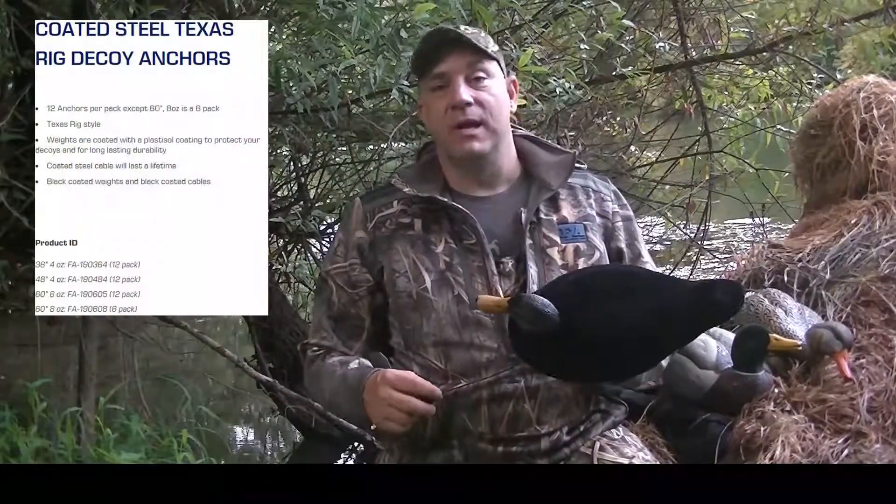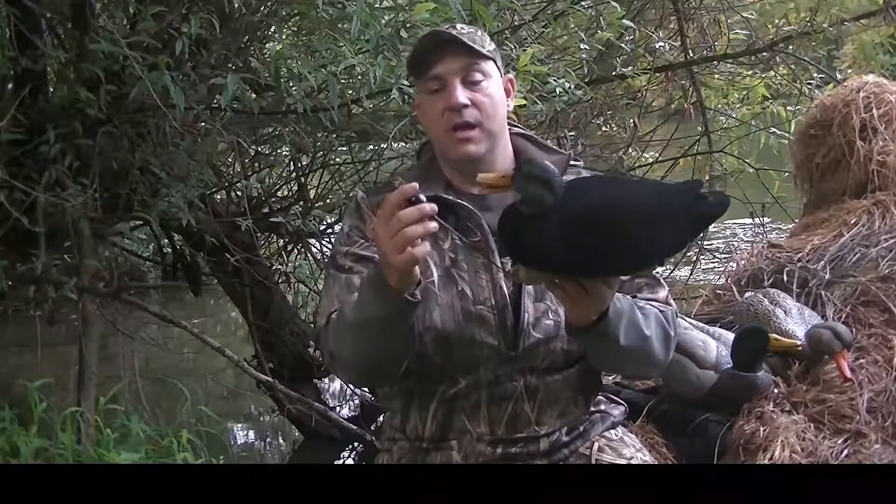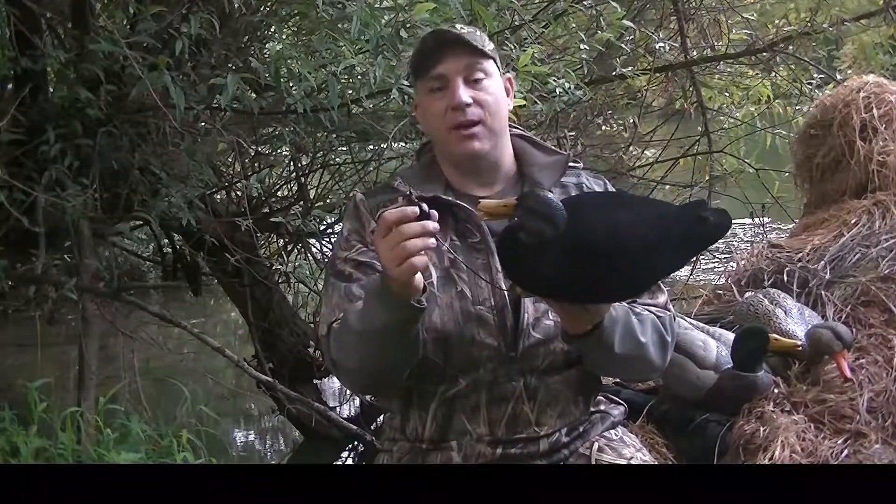What I end up doing is just putting more cable on them if I'm on the river and I'm hunting deep water. I just attach more with some crimps and some other stuff. So these are the FA coated cable Texas rigs.